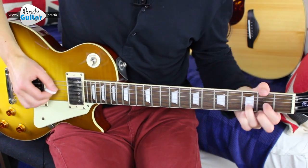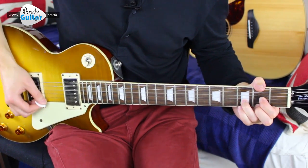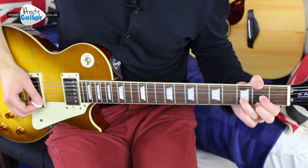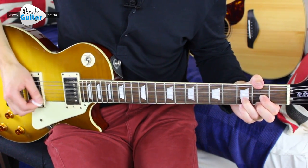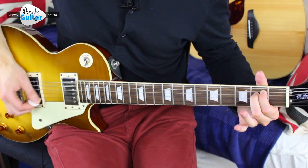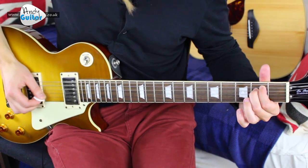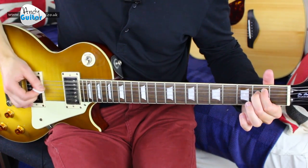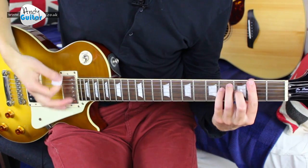'Sometimes everything is wrong... If you feel like letting go... If you think you've had too much of this life to hang on...' Going for E minor now, in three and a four: 'Everybody hurts... hold on... hold on to comfort... hold your friends... everybody holds.' Now is where we have the power chords section — you can also do bar chords if you want.